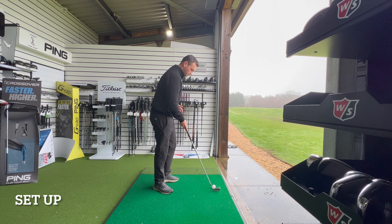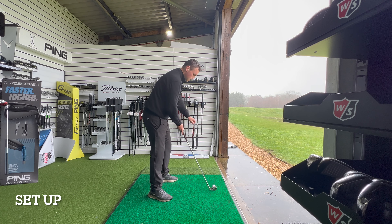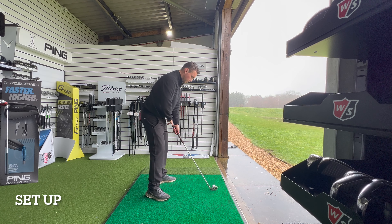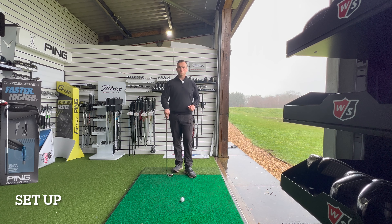Another simple way to do it is to set up to the golf ball in your golf posture — make sure you're not standing up when doing this — and have your little finger and thumb out, ensuring that in your golf posture both are touching the top end of the golf club and your belt buckle. Both ways are fine; pick which one you prefer.